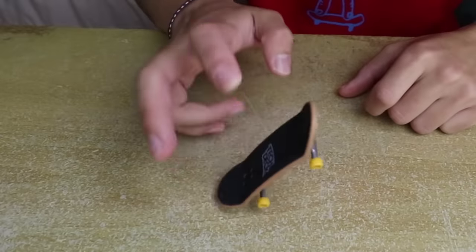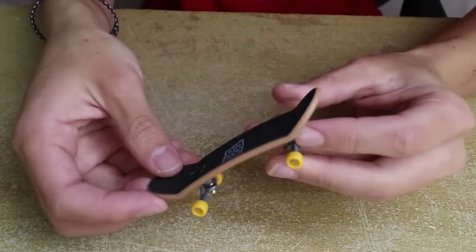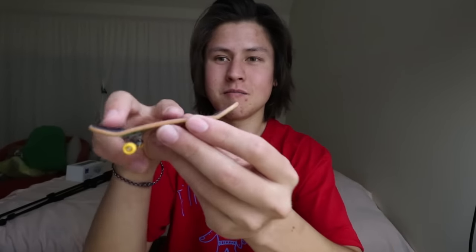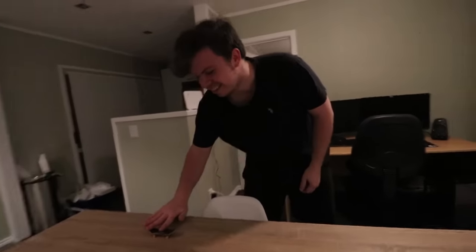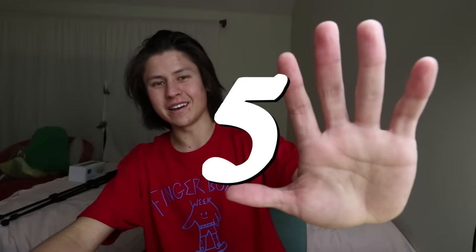Trick number five is a kickflip. We just learned fakie kickflips, so once you've got those down the kickflip is very easy — it's the same thing, just going the other way. Pop the board, then skid your front finger over the side of the nose to make it flip. Once you see the grip tape come around, just land it. You'll probably learn a kickflip before an ollie. Let's see a kickflip from Levi — oh, there it is! The kickflip is the trick you'll use to flex on everyone when there's a tech deck in the room.